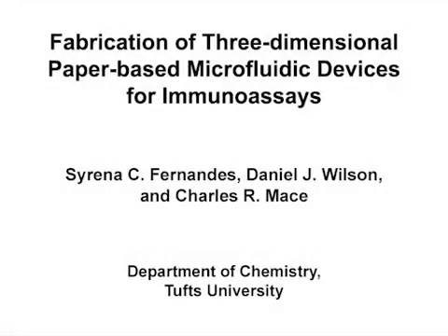The overall goal of this protocol is to demonstrate our process for fabricating three-dimensional paper-based devices, which we use as a platform to develop point-of-care immunoassays. This method provides a paper-based microfluidics platform with a reliable manufacturing process such that time and effort can be directed to developing assays instead of designing devices. The main advantage of our technique is that it allows many devices to be prepared in parallel and at a quantity that is desirable for academic research projects.